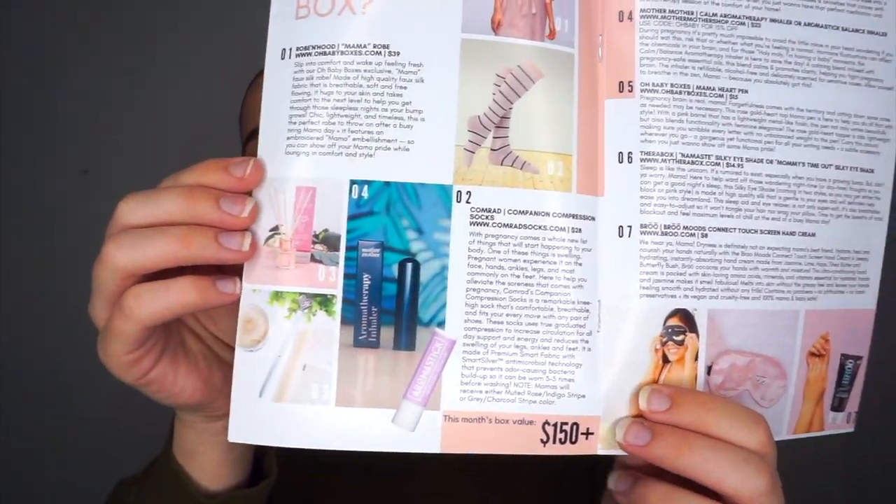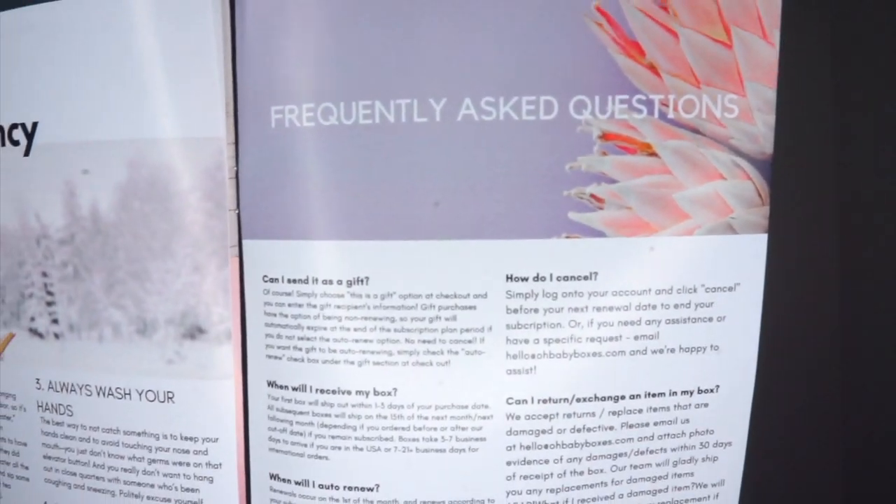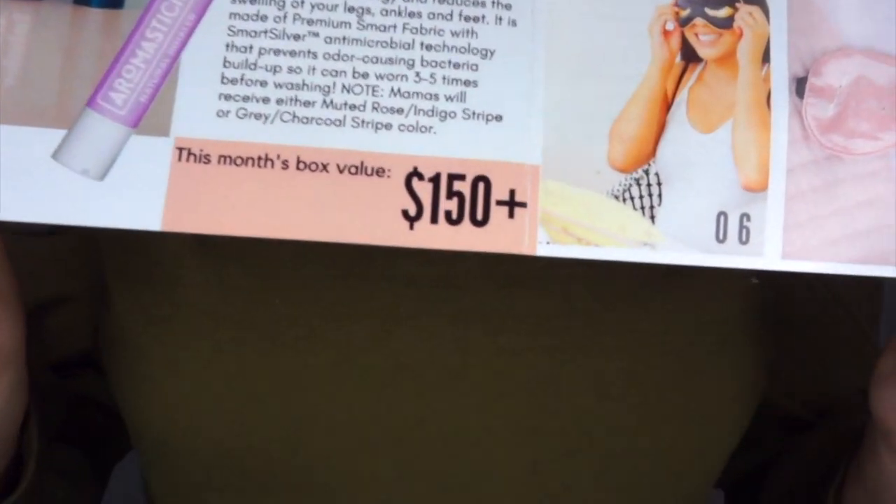The next page is going to have everything that's currently inside your box — all the items and the description of each one. The last page has tips to survive pregnancy during wintertime, which look very helpful. They also have some frequently asked questions at the back. Boxes start at $39.99, and this month's box value is $150 plus — it even says it right on the pamphlet — so you can get all of these items for $39.99.